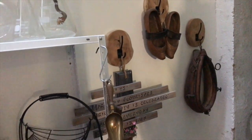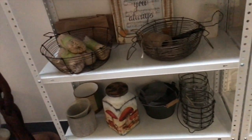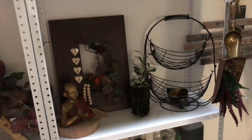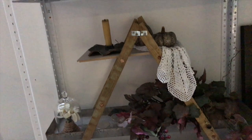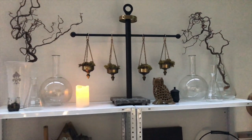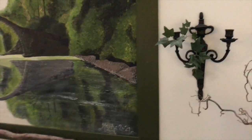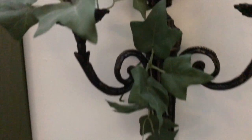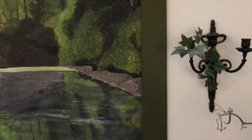If you liked this video, hit that like button and the subscribe button of course for more inspirational videos, and share with a friend — this will really help my channel to grow. I'm so grateful for your support. Here you can see my wall sconces hanging on each side of my painting, looking pretty — I didn't put candles in them, just some ivy.